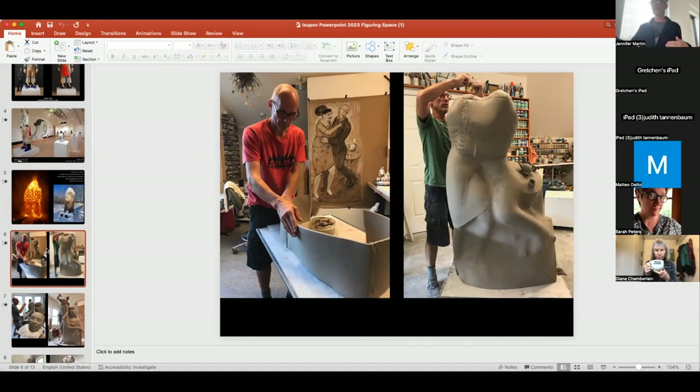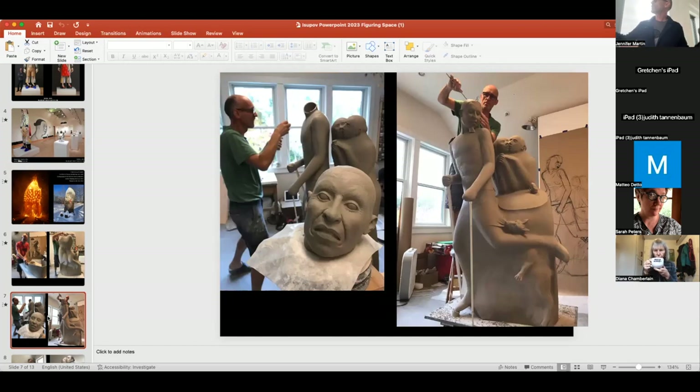Jennifer asked me to talk a bit about the technical side. There are a couple pictures from the process — you make it all from parts. Clay shrinks about 12%, so maybe I made it life-size but after firing it becomes a little smaller, like a midget. So you need to make the pedestals higher to make it look bigger.